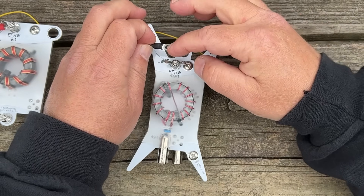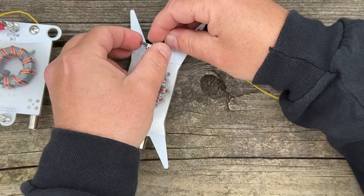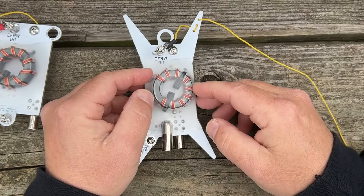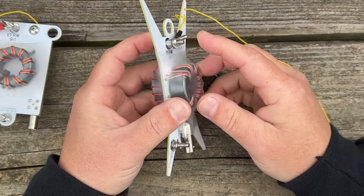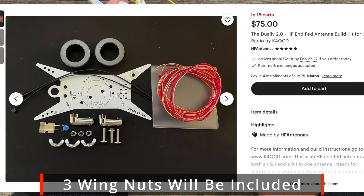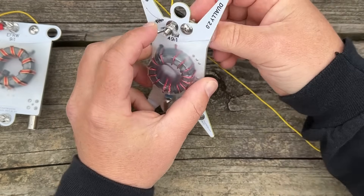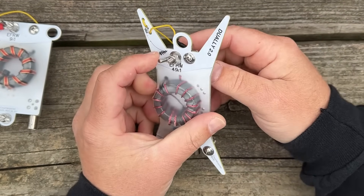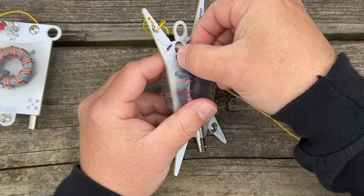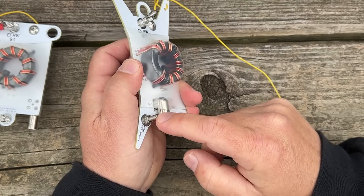Now we have just a fork connector on it. I can turn it around, loosen the 9-to-1 side, and now this is a 9-to-1. One thing I would like to see Justin do — and I'm about to go to the hardware store after I finish this video — give us one more wing nut, so we can have one wing nut on the counterpoise and a wing nut on each of the radiating element sides. That way we never have to take off a wing nut.